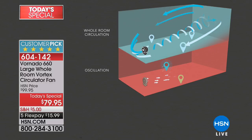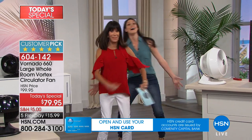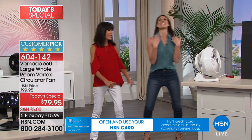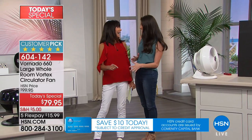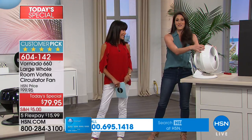I love this animation because it's so technical. You're seeing the difference between whole room circulation at the top — completely blue — compared to oscillation, where you get a little bit of air for a moment, then you're waiting again, running back and forth to catch the airflow. We don't have to do that anymore. We can have it all with the Vornado.